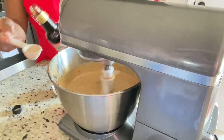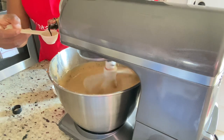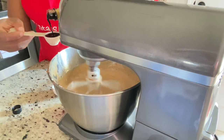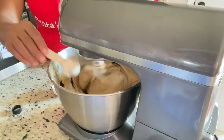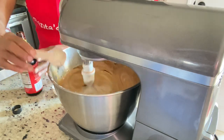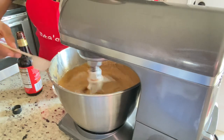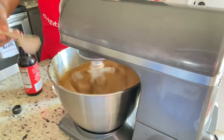After the first tablespoon, it looked a light brown color, so I added another tablespoon of browning — and that was it. If you want your cake really dark, you could add another tablespoon, but two tablespoons gave me a nice color.